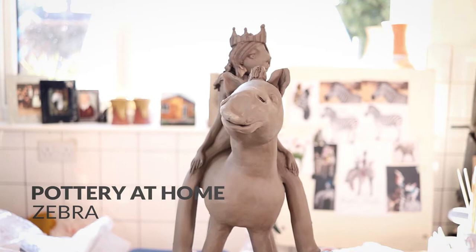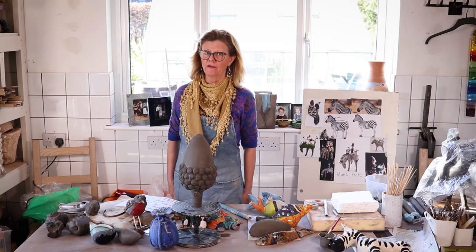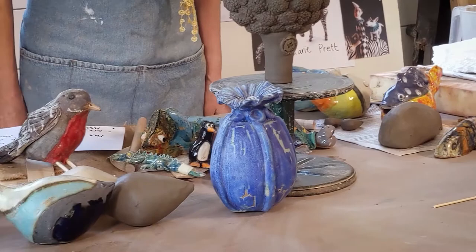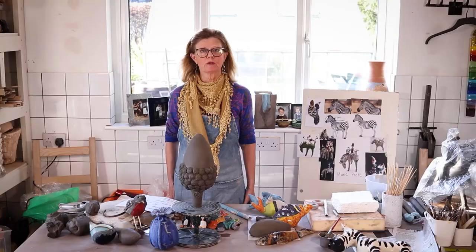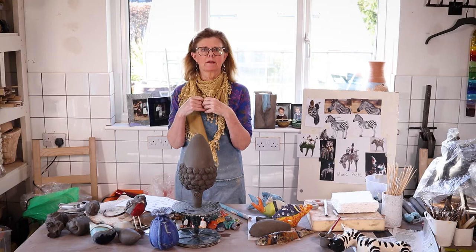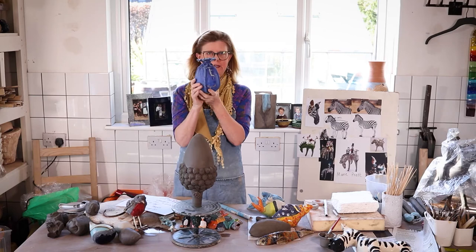Good afternoon everybody and welcome to our pottery at home series. I've had a few requests this week from homeschoolers and from older students for animals, so I thought, seeing as you now know how to make a hollow form, that we'd make some animals. I want to remind you of hollow form because that's what the animals are based on — a piece of clay made into something quite large can't be fired unless it's hollow.